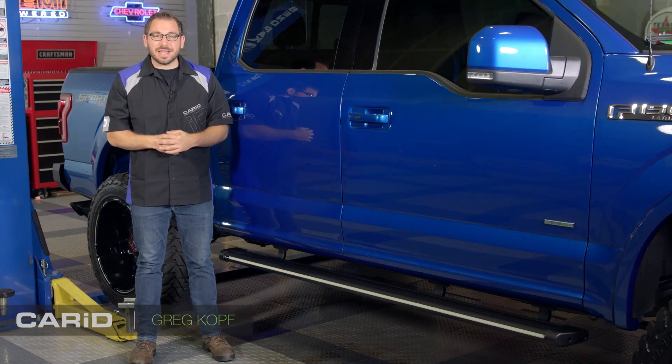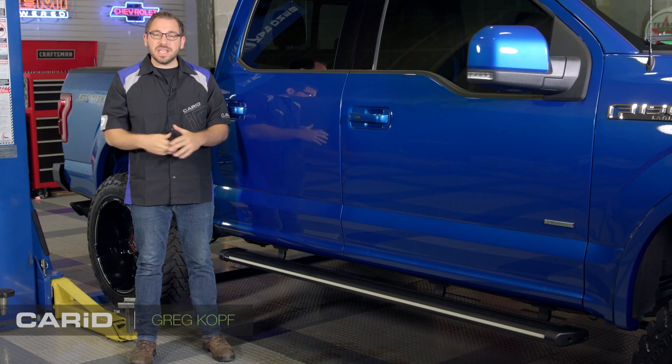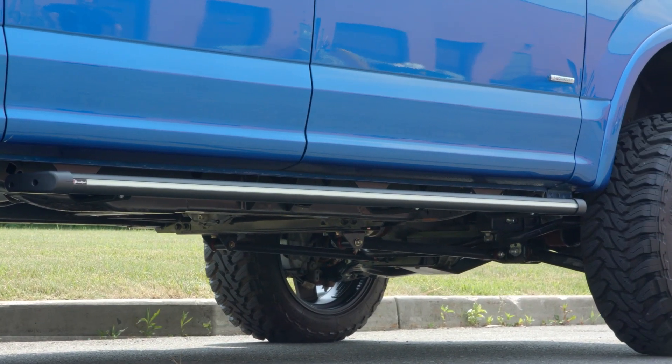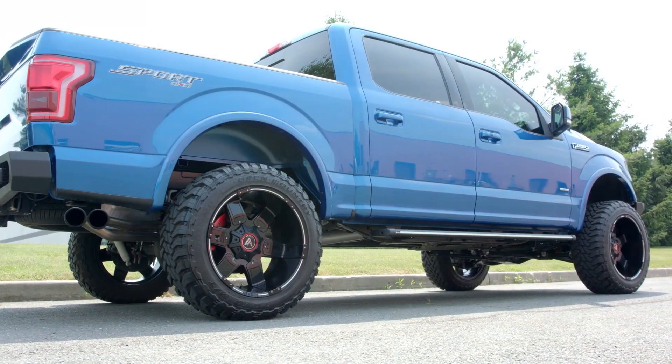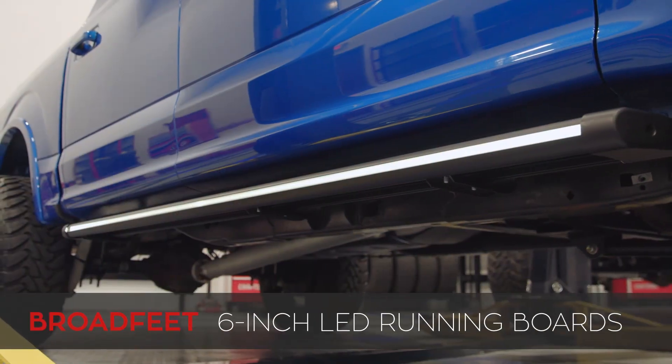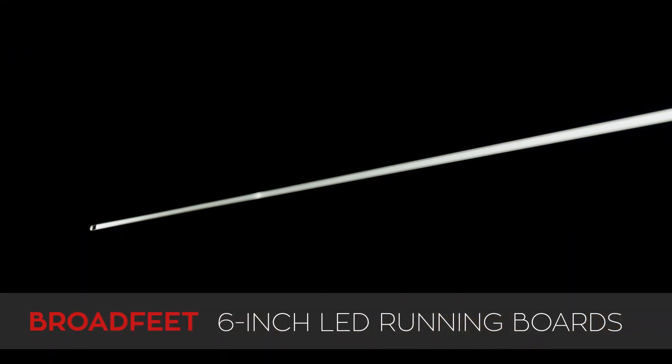Hey everyone, Greg from CarIdea.com and welcome back to the shop. In today's video we're taking a closer look at a functional and attractive running board that you can build up to your truck or SUV. It's built and designed by the team at Broadfeet Motorsports and these right here are their black LED lighted running boards.